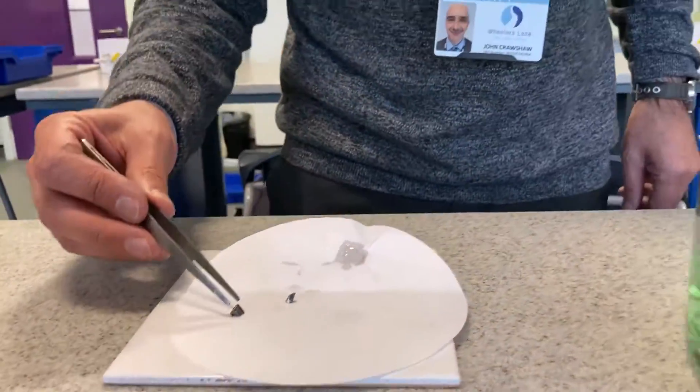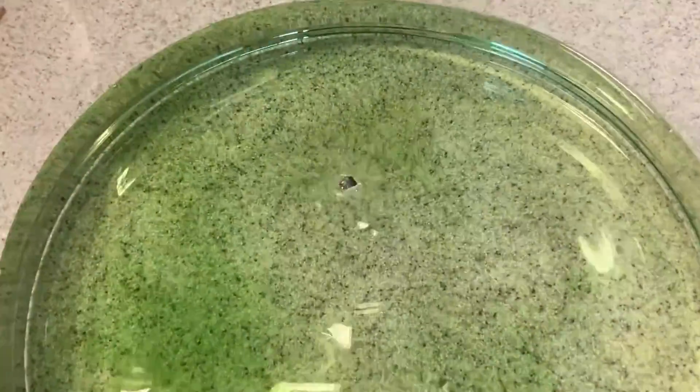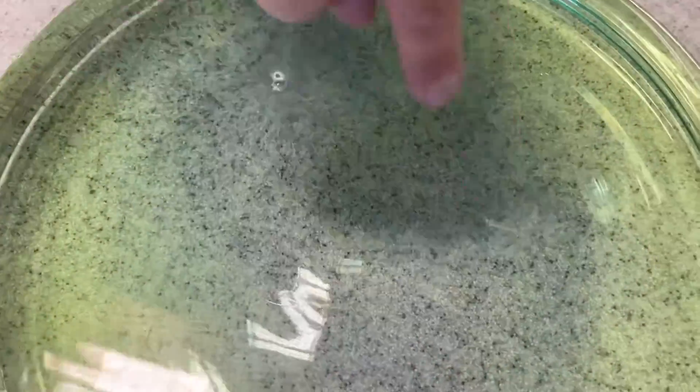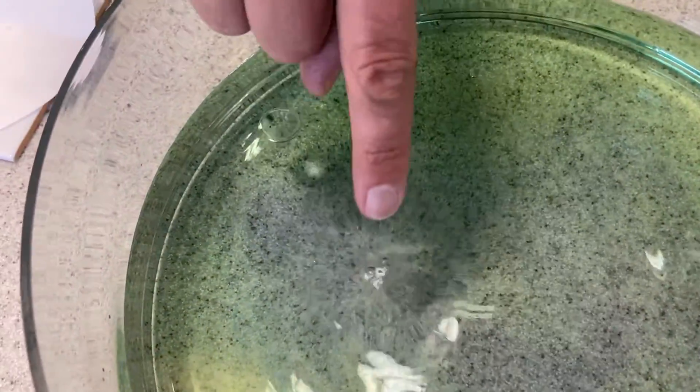I'm going to put it in this universal indicator. You can see that's green — that tells us the water is neutral. Now let's have a look what happens when the lithium goes in. It's floating — metals don't normally do that — and it's also bubbling. Those bubbles coming off, they're actually hydrogen. It reacts, and all those bubbles keep burning — that's the hydrogen. You might see following it round, there's purple. The purple shows we've made an alkali — lithium hydroxide. The metal was lithium, the water contains H2O, and we've made lithium hydroxide plus bubbles of hydrogen.